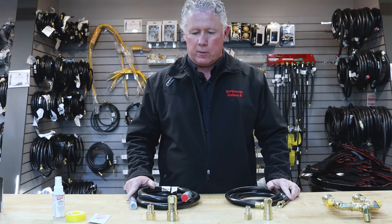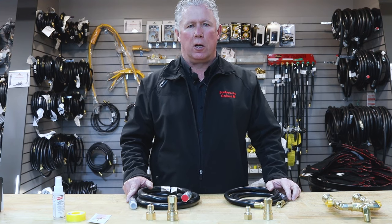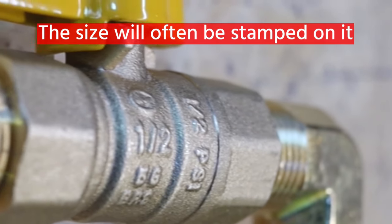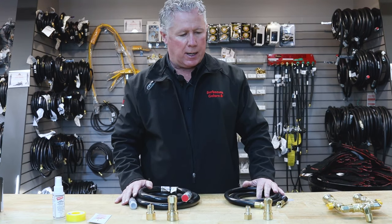The other thing to be careful of is the shutoff that you have on your existing home. One way to check what shutoff you have is on the side of the fitting — it will be stamped with 3/8 or half inch. That stamp will tell you what fittings you're going to require.